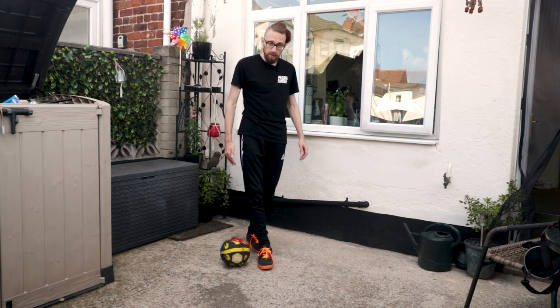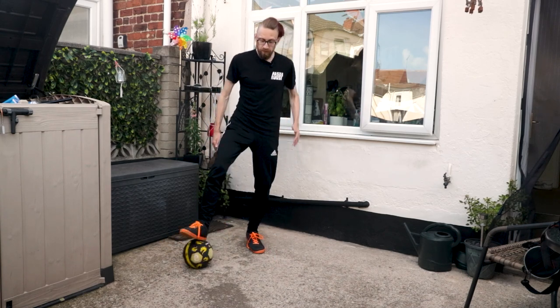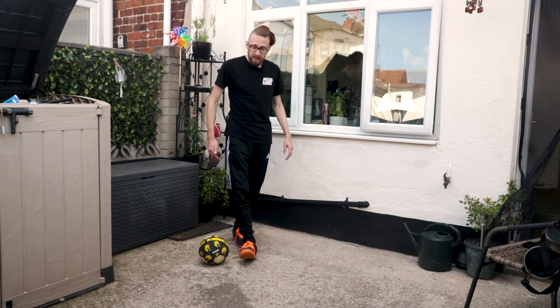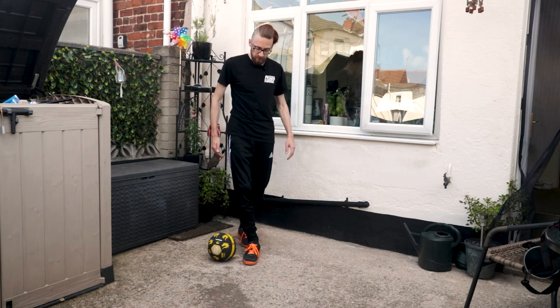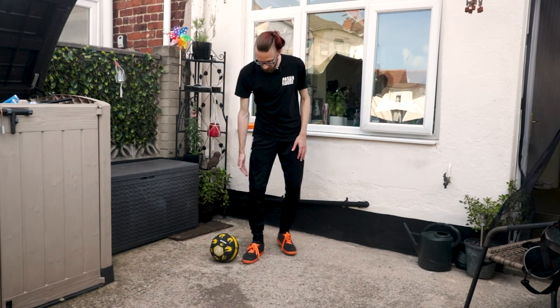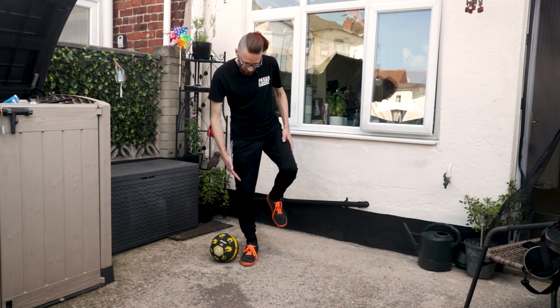The next part: as we come forward from this position, we're just going to stop the ball here. As soon as we come forward, we want to bring it down. As we bring it down, all we're going to do is perform the Street King tippy toe.